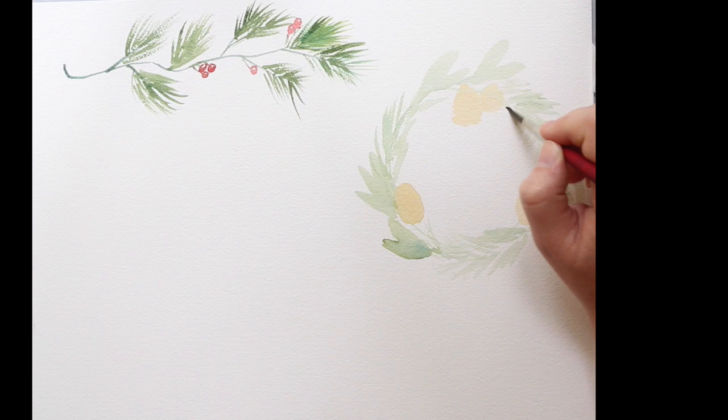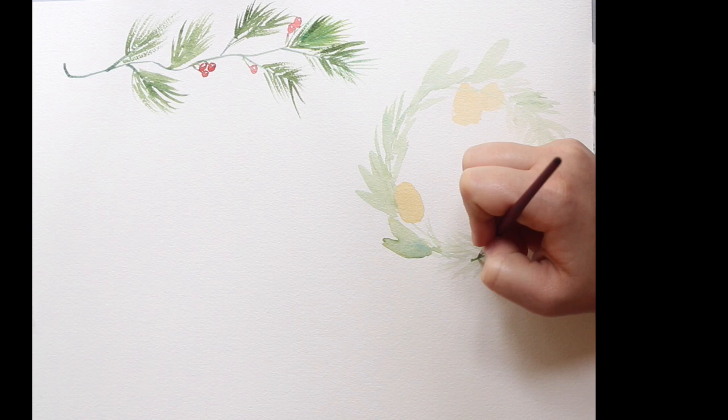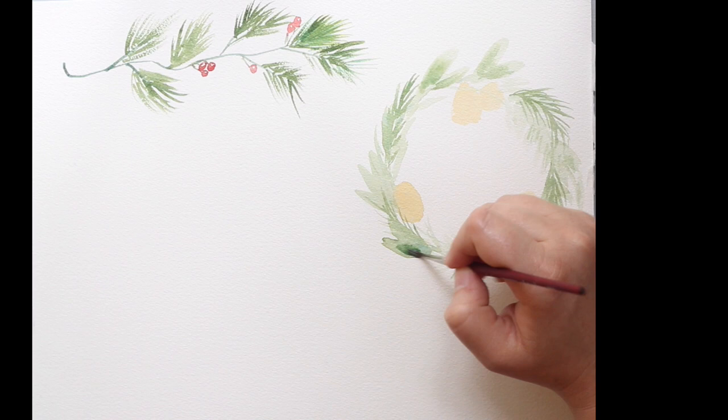I like to start with a really light wash of paint for the first layer when I know I'm gonna do several layers, because it gives the watercolor some depth and dimension. Here I'm starting to add some darker shades — the lighter shades in the back are gonna look like shadow and appear further back, while the more intricate and darker elements in the front appear closer.